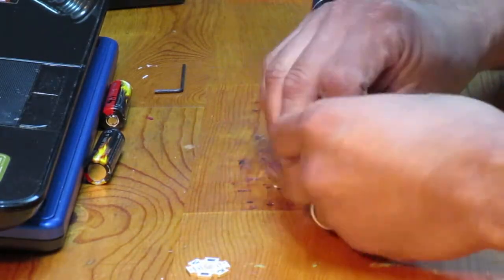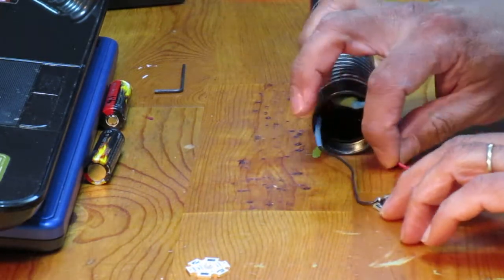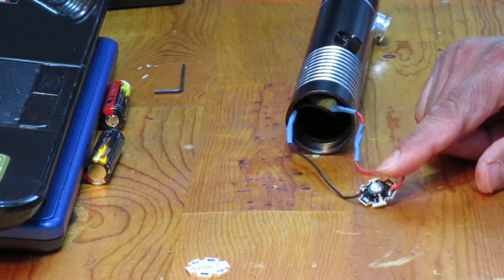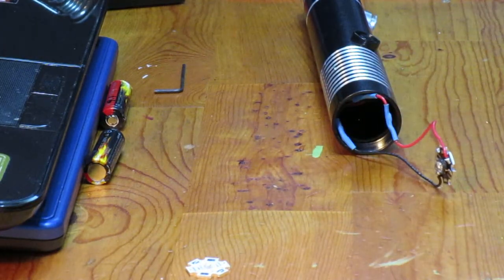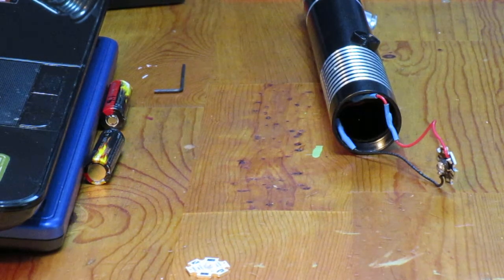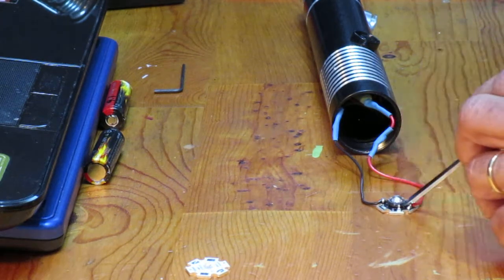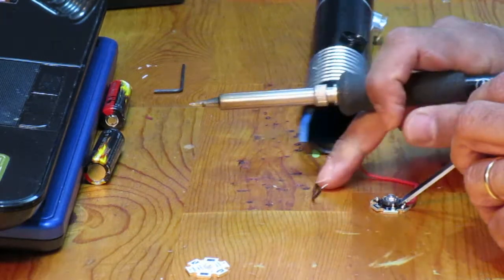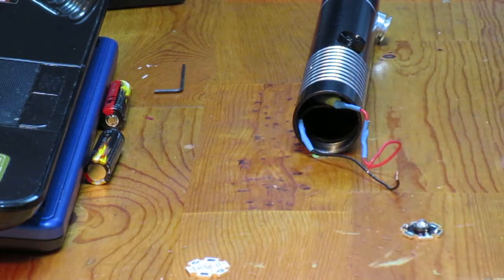I need to unsolder the existing wires. I'm being very careful not to break or bend them. The piece isn't being held down and I don't want to hold it with my finger because the entire metal backing gets hot. I'm using a screwdriver to hold it down. When I heat it up the wire should pop loose — and there it goes, that wire popped loose. Heating the other one — okay, that one popped loose too. Not bad at all.